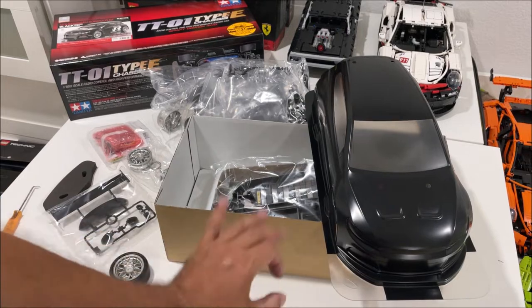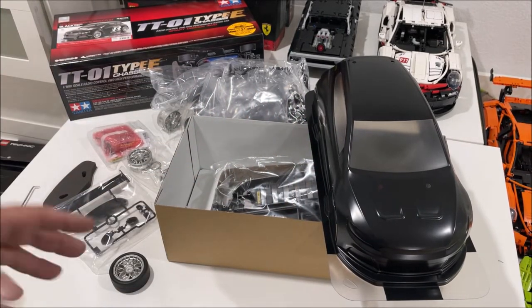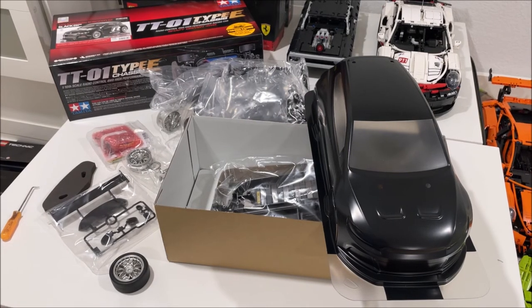We're going to have a video coming soon getting this body looking perfect, a separate video going through the chassis, and then a third video doing a test run with a GPS to see how fast this thing goes and what I think after completing it. If you enjoyed this video, please like it, subscribe, and thanks for watching.